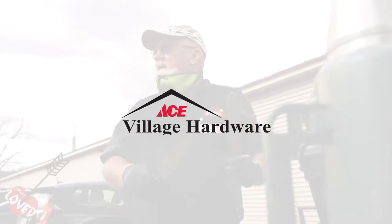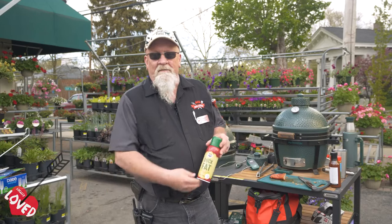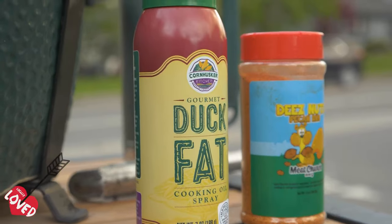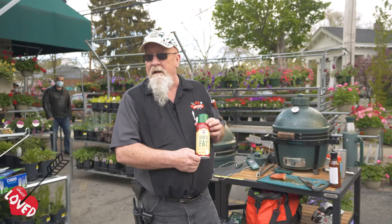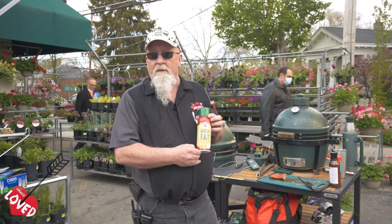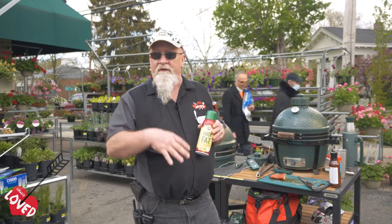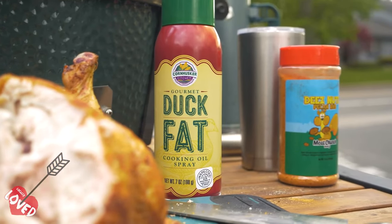This is another locally loved item from Village Ace Hardware. One of the locally loved items that we like here is duck fat spray. It's kind of like a PAM spray, and one of the uses I like it for is to spray it onto my meat before I put on rubs. It makes it much easier to hold the seasonings on and not have them fall off.